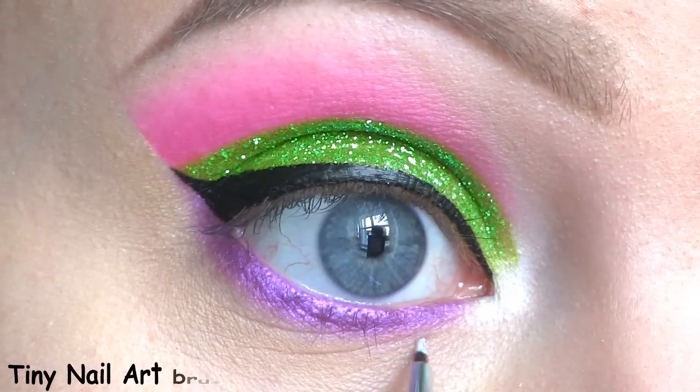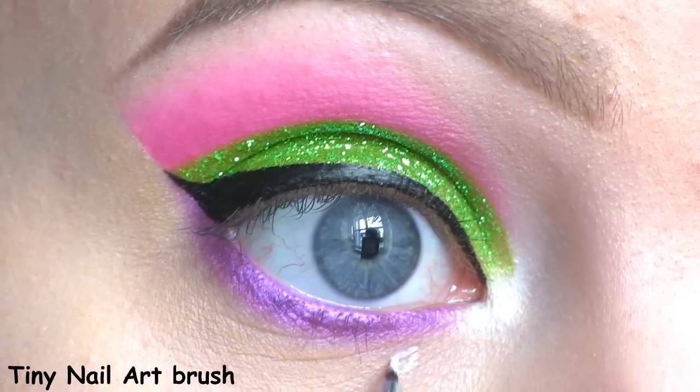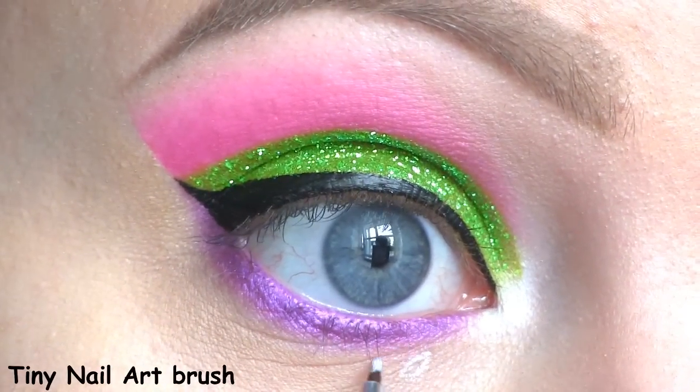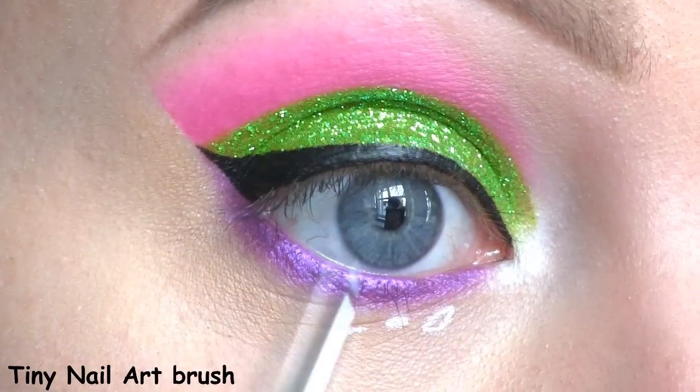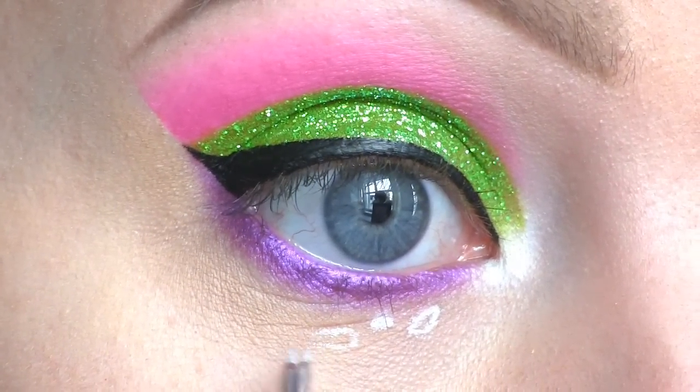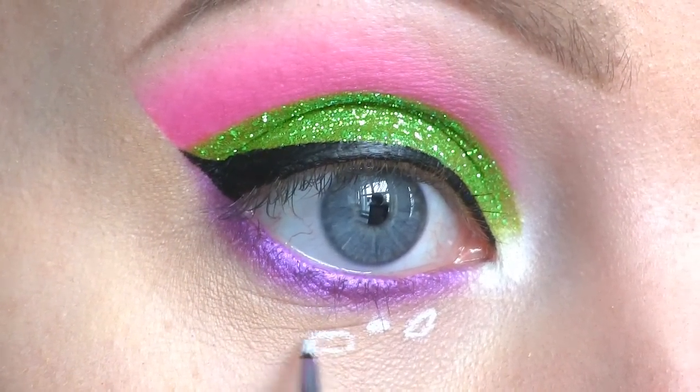I'm using NYX Milk to start drawing round, triangular, and square shapes underneath the eyes. I'm placing them randomly at the side of my eye, drawing both smaller and bigger shapes.